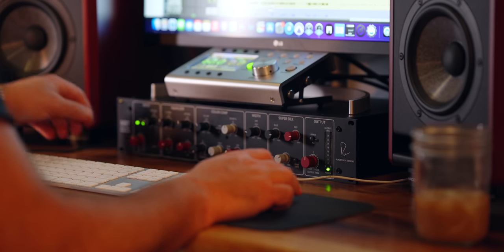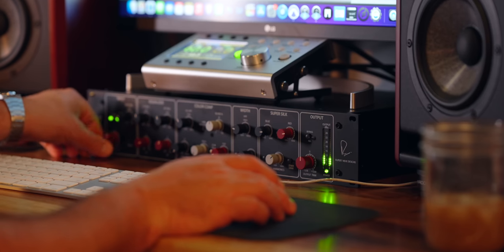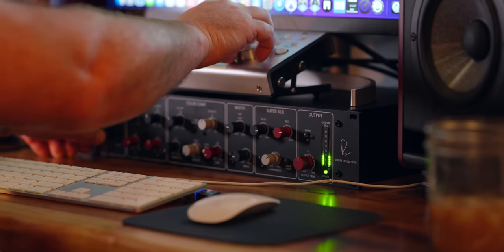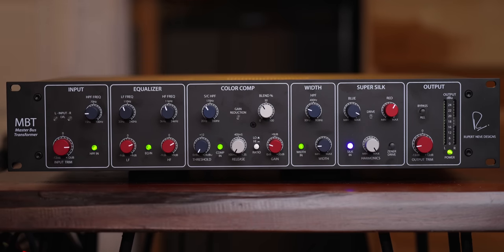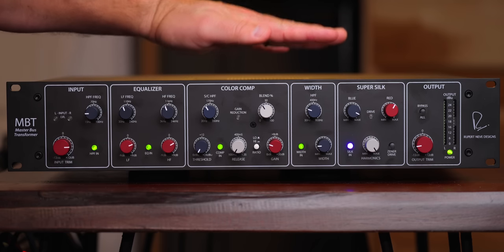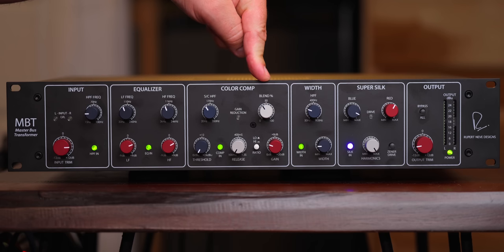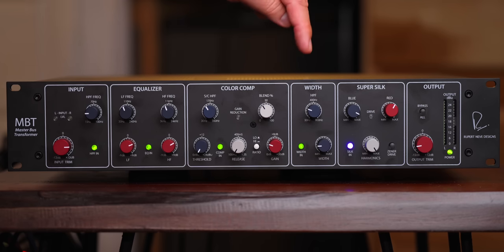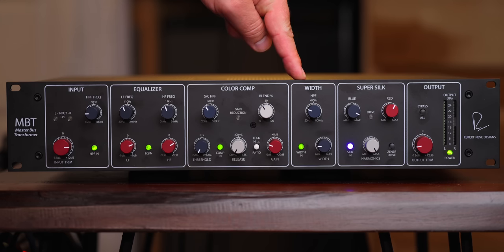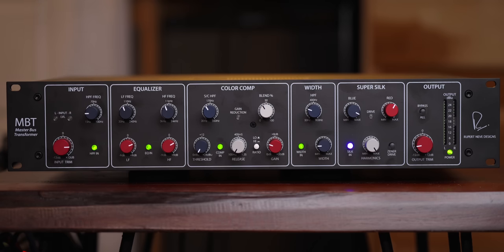I'm going to drop links down below so if you want to go see more specs and price and all that kind of stuff, there'll be a link in the description. Let's take a listen to the new Rupert Neve Designs Mixed Bus Transformer. I'm going to play you a song that I mixed through this — it's a song by Garrett Biggs. I've done my very best to level match this, and when you hear it engaged, it's actually a half dB quieter on the peak level than when I bypassed the whole thing.